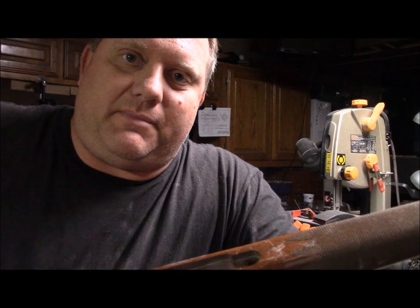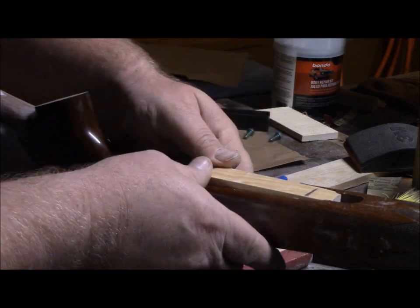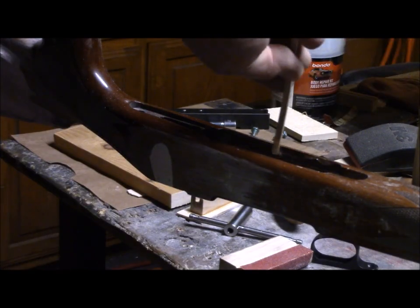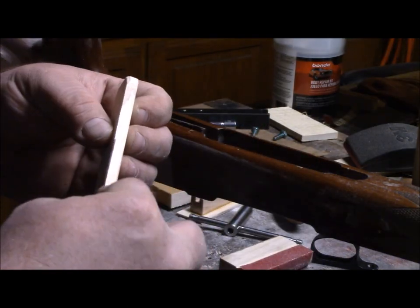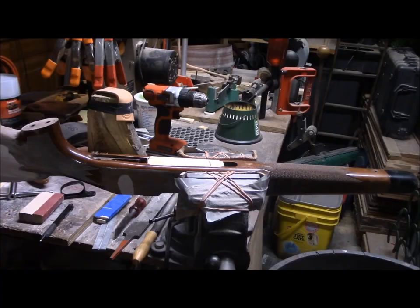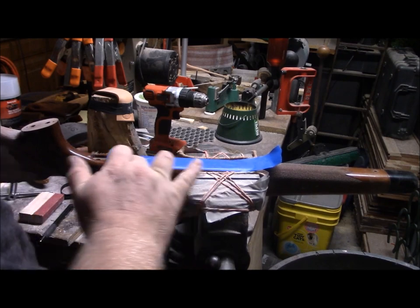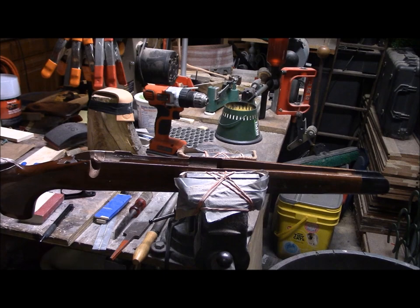One other modification I need to make is fill in that hole — I'm building an ADL stock, not a BDL stock. I'm going to go a step further: put some tape on there, put a little bit of epoxy on the inside, and let it fall right on top of that tape.